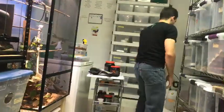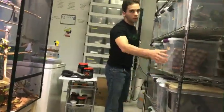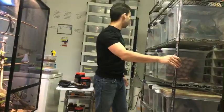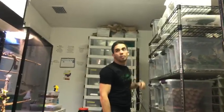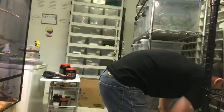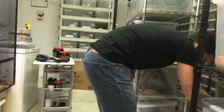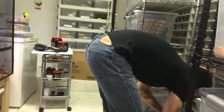Someone asked what substrate I use for bearded dragons — I use brown paper or newspaper. Someone also asked if it's okay to feed mealworms to crested geckos — yeah, it's okay, but crickets and roaches are better feeders.